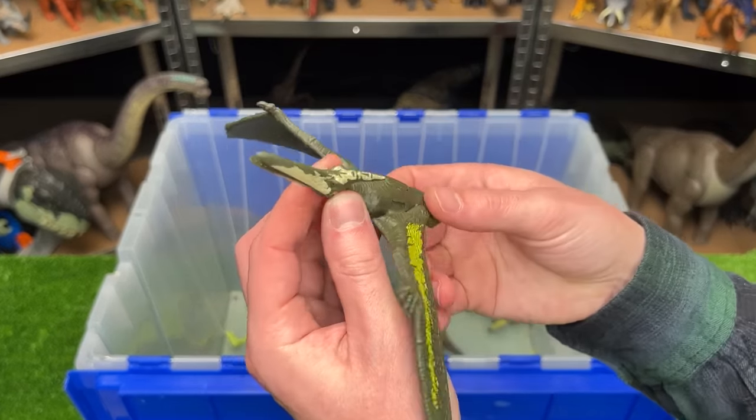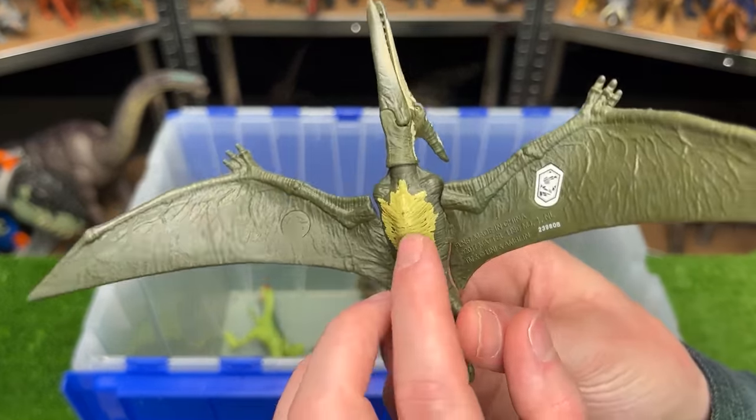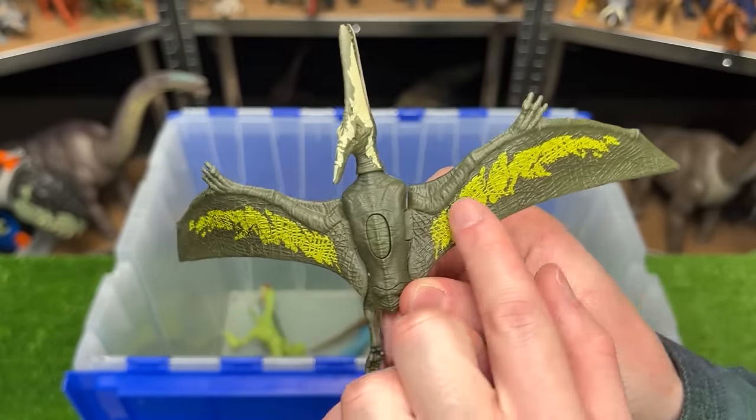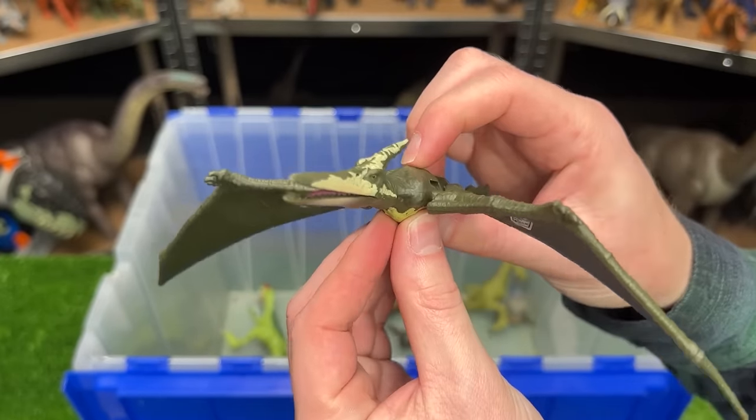Up next is another Pteranodon figure but this one is in a dark green coloring — it has a light underbelly and some bright green detailing along its wings, and of course it has the button on its back for the flapping action.